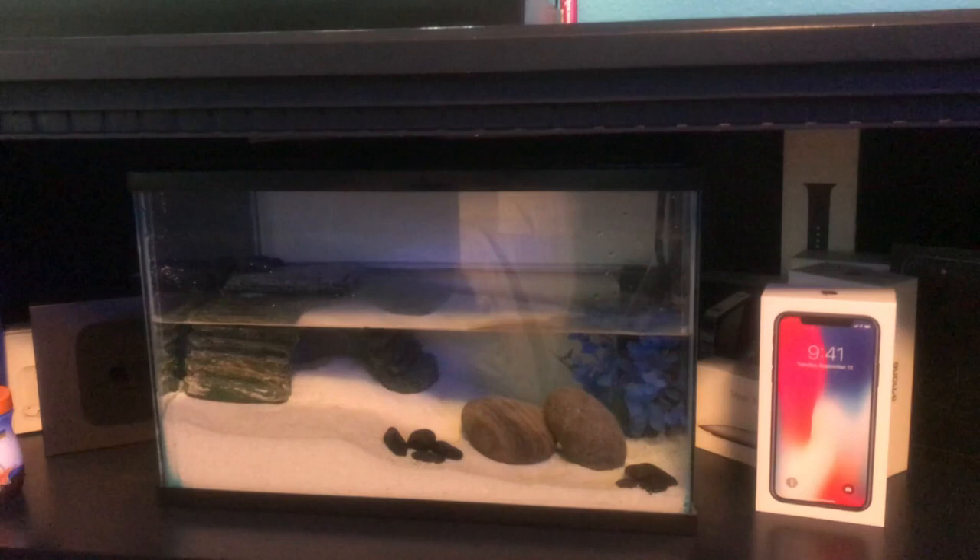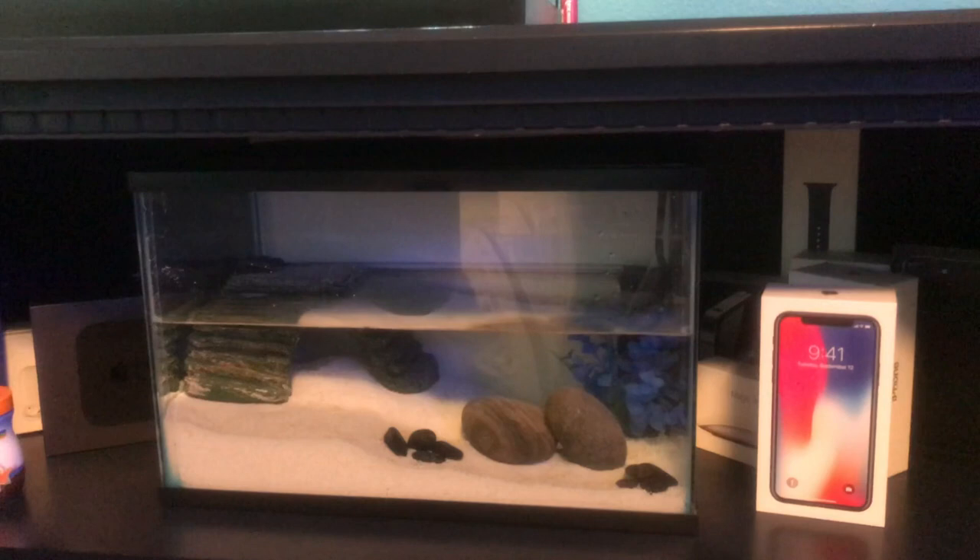I went ahead and got our first fiddler crab. I looked everywhere for fiddler crabs and could only find one — it happened to be at Walmart, the last place you'd think. Found him at Walmart for three dollars. So we're just going to go ahead and acclimate him to the tank.